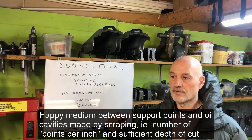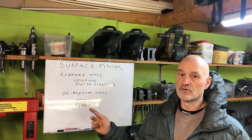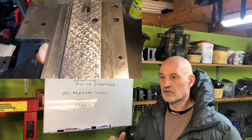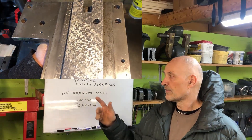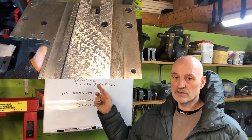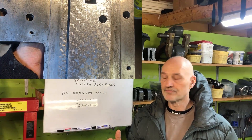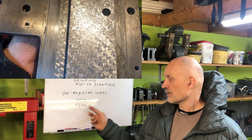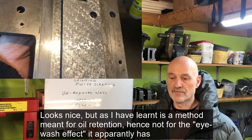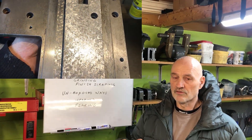There is a method called flaking which improves that. These are deeper marks, so they would not be as suitable for the exposed ways, because then you would also invite grit and accelerate wear. Flaking is therefore left to the unexposed ways — the underside of the dovetail system, for example, or a flat way.